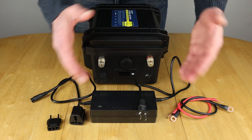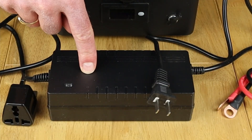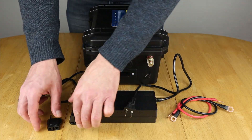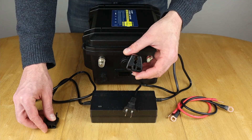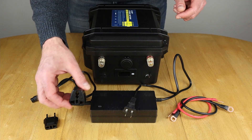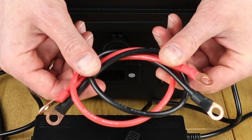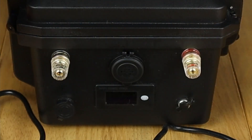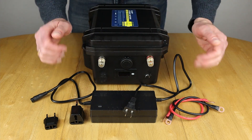So when you empty the box this is what you're left with. Just like the other case battery, you get a mains charger with one of these two-pin plugs. They've also put in a couple of adapters — a two-pin rounded-end adapter and the UK version with three pins, so you can charge from a UK wall socket. And they've put in a couple of 10-gauge battery cables so you can connect to whatever you're going to power, plus the case battery itself.